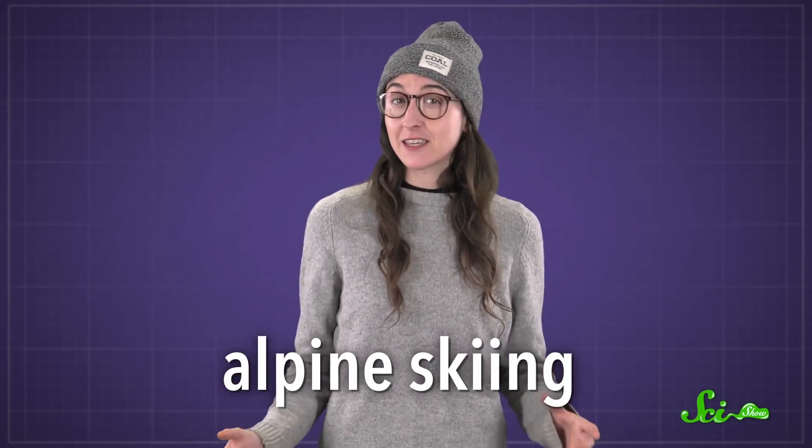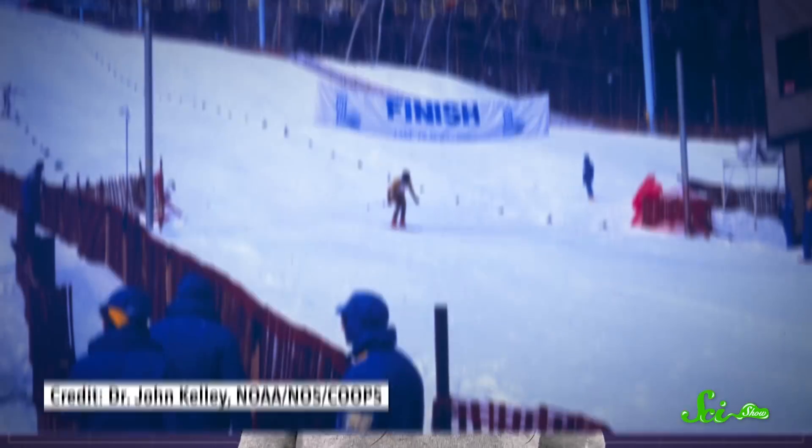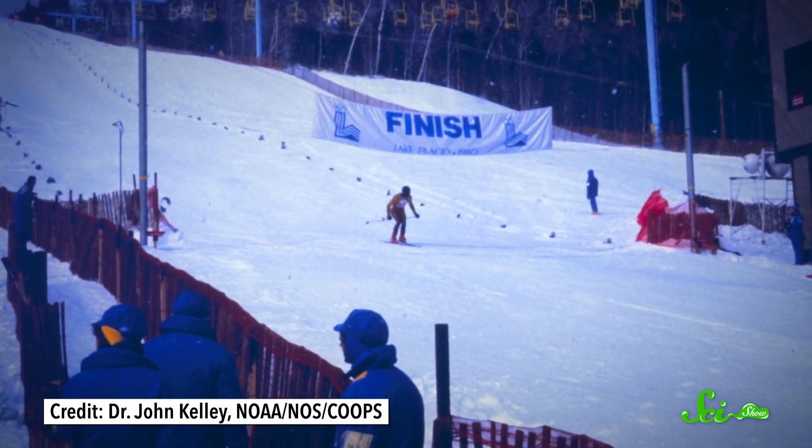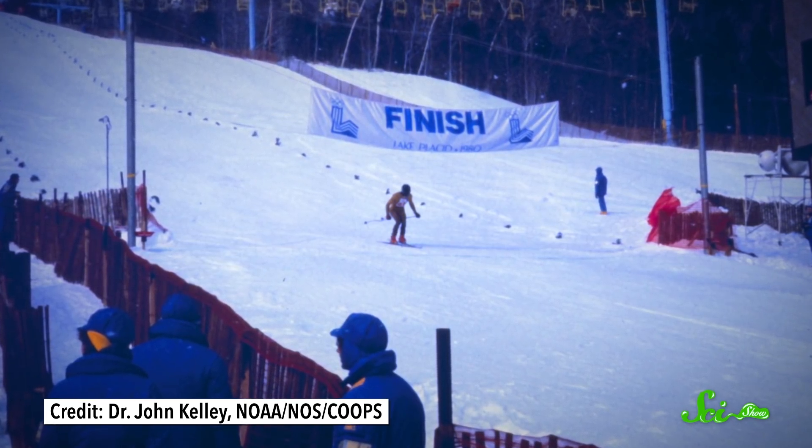The 2018 Winter Olympics is bringing together top athletes from 89 nations, and alpine skiing is one of its signature sports. All athletes do what they can to get an edge, but for alpine skiers, even the tiniest edge counts. Because these races can be won by one one-hundredth of a second. And sometimes, it all comes down to the right wax.